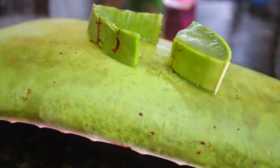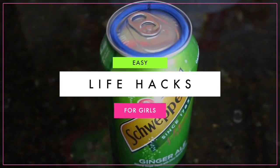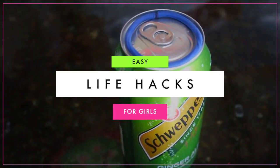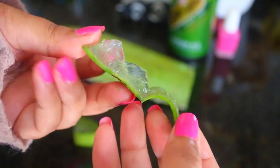Hi guys, so in today's video I'm going to be sharing some life hacks for girls with you guys. As females, we struggle a lot in life and have problems, so these life hacks will help you either save money or just make your life easier, so I thought I'd share them with you guys. So let's just get started.